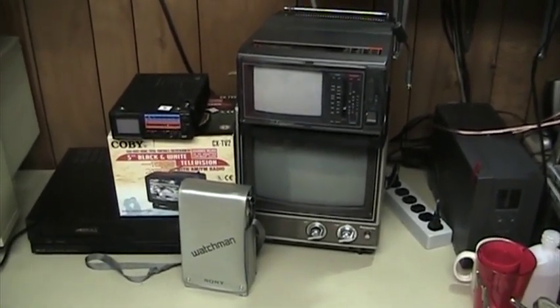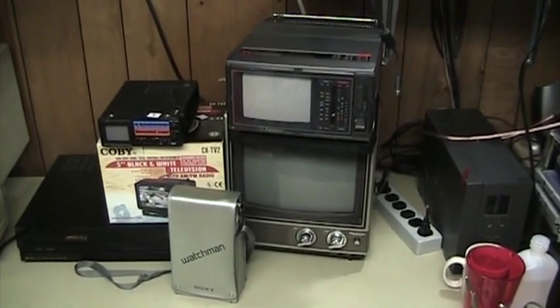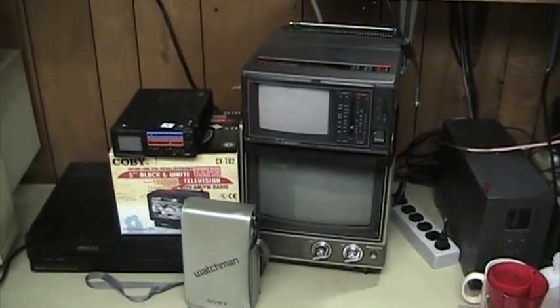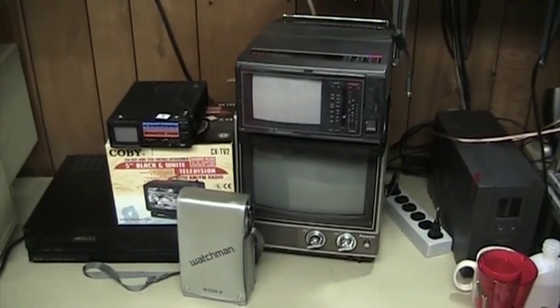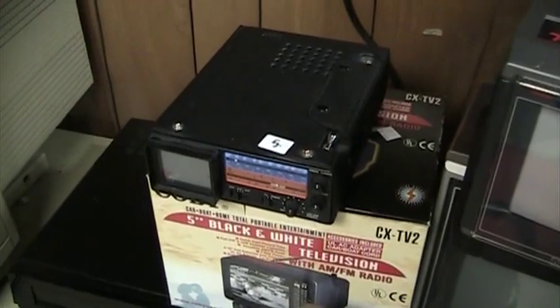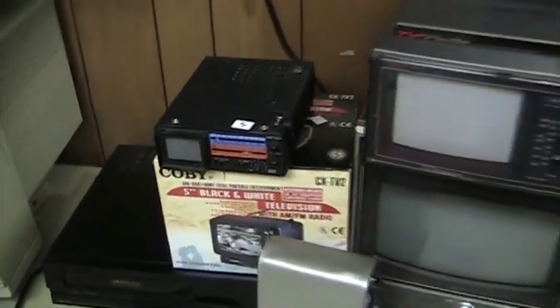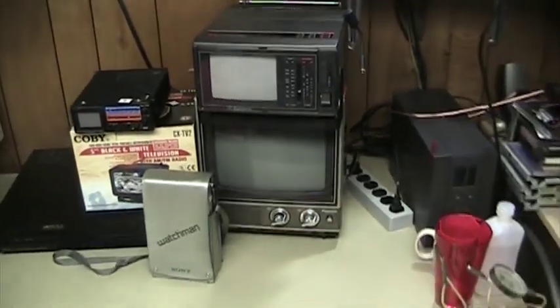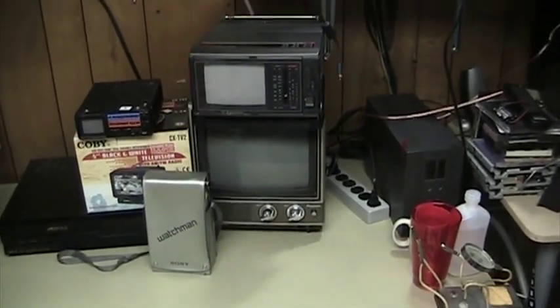There are many, many different kinds of portable televisions, almost as many different types as there are programs to watch. There are solid-state portable televisions, vacuum tube type portable televisions, televisions that have black and white picture tubes, color picture tubes, and color or black and white LCDs, and there are still more display types beyond that.